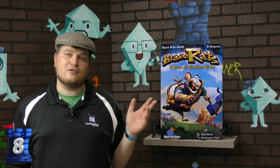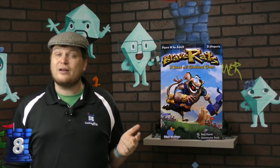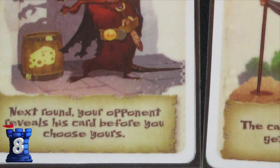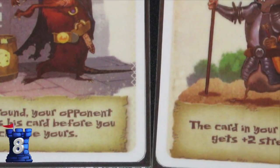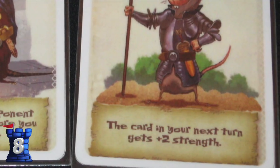Number eight is Brave Rats. Everyone always talks about Love Letter as the ultimate little mini game, but Brave Rats is right up there. It's a great little two-player game in which you're going back and forth. It was originally a Japanese game and now they remade it into Brave Rats. I like the theming of it — a nice little small game.